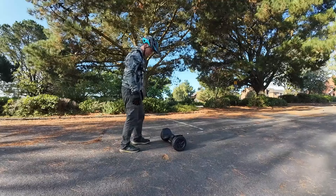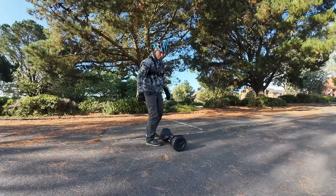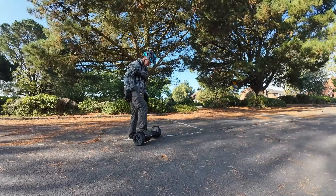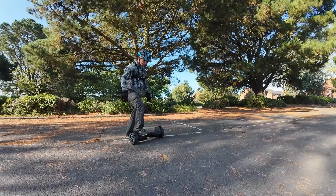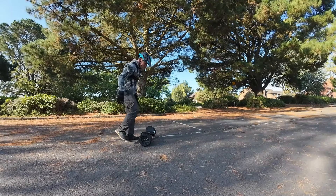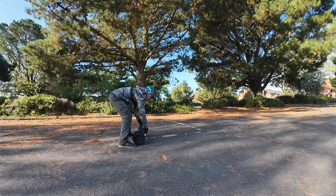All right guys, so this is going to be my first go ever on a hoverboard. Turning it on — Bluetooth device is ready. What could possibly go wrong? It seems to auto-stabilise when you put pressure on it. That's fun — it's very wobbly to begin with.